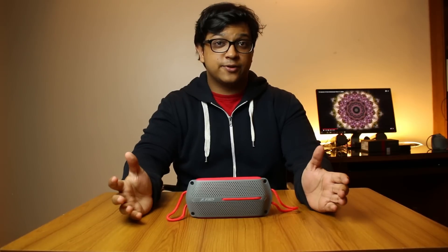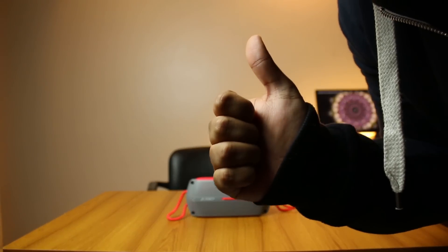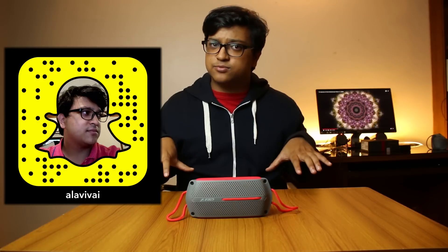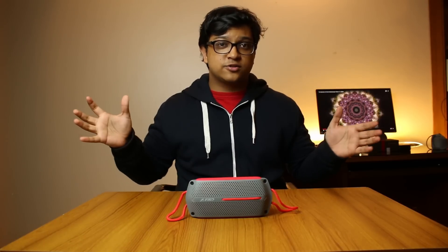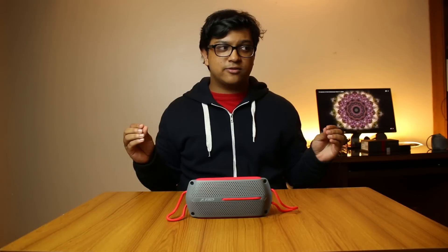Thanks for watching, guys. If you liked it, definitely give us a big thumbs up and do subscribe — those two help us out a lot. I've also added links to my Snapchat account and my fan page, so check the description if you want to see what happens behind the scenes and get early access to what we do here at Techytron. Comment your questions in the comment section below — I go through almost all the comments and try to reply to as many as possible. I'll see you in the next one.